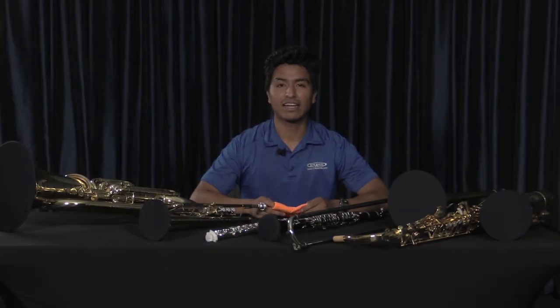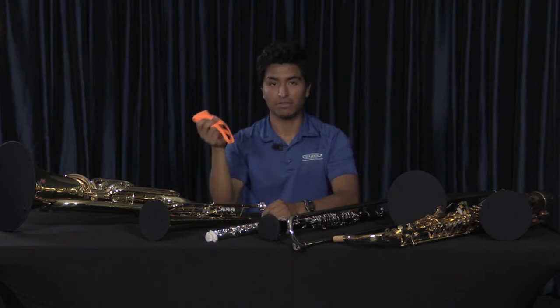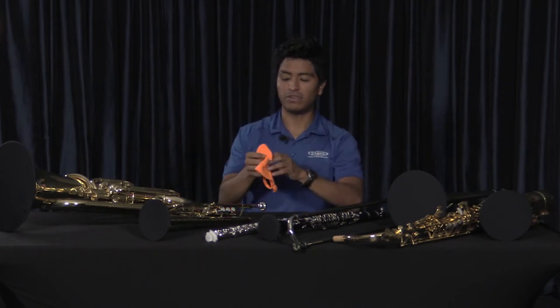Hi, my name is Gabe and I handle the inventory here at REW Music. Today I want to talk about face masks that we have here and also how to put on the bell covers that you see on these band instruments. We'll start with the face mask.